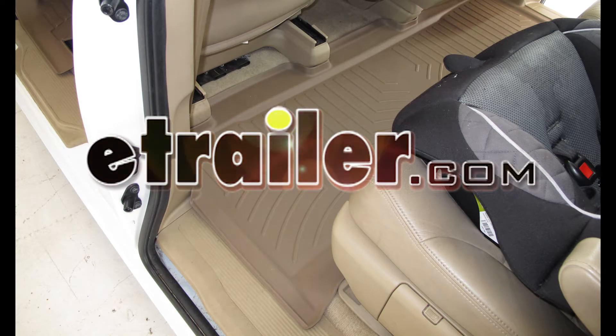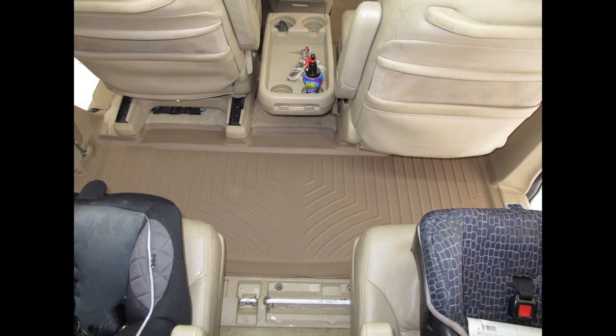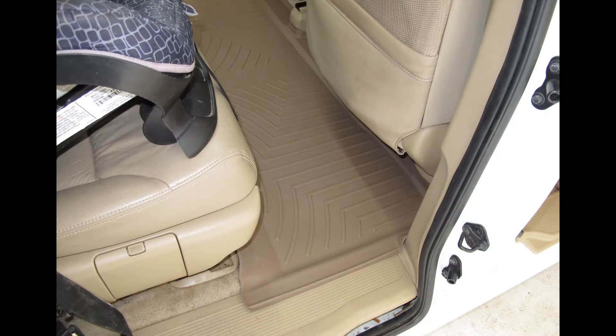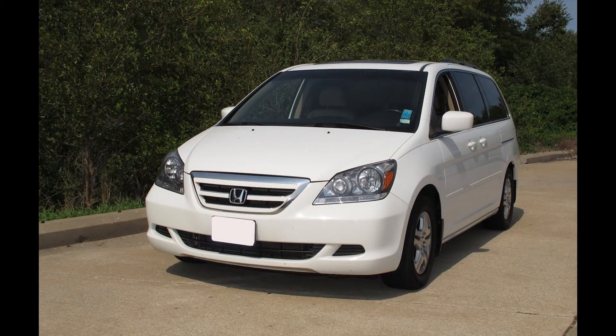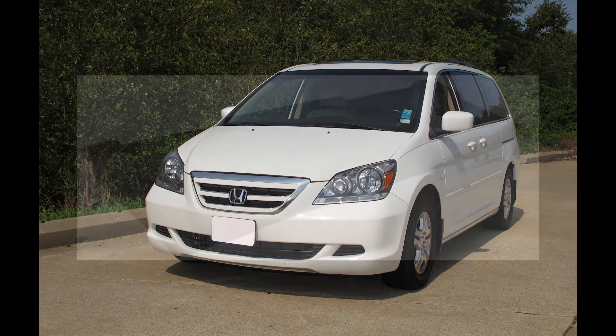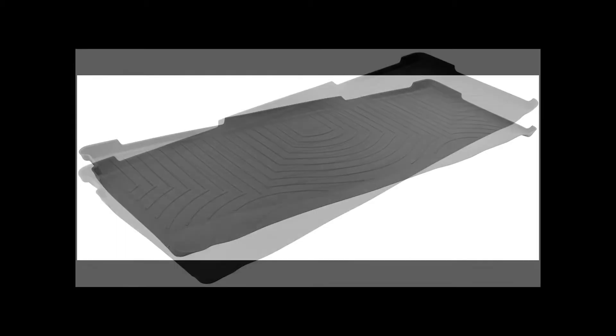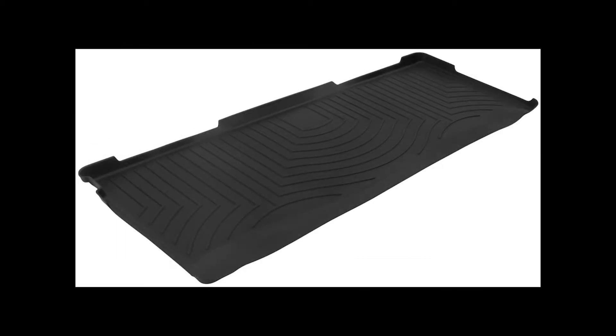Today I will be test fitting the WeatherTech Floor Liner in the second row, part number WT450492, tan in color, for your 2008 Honda Odyssey. This application is also available in gray, part number WT460492, and black, part number WT440492.